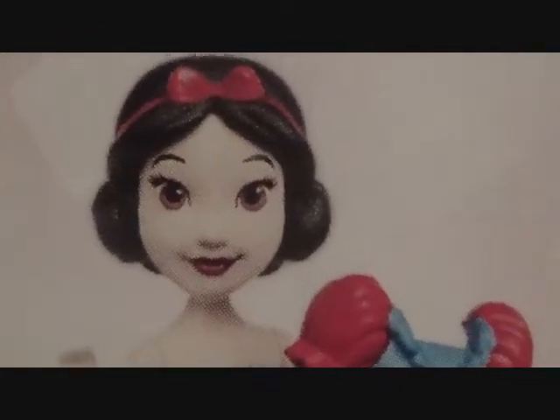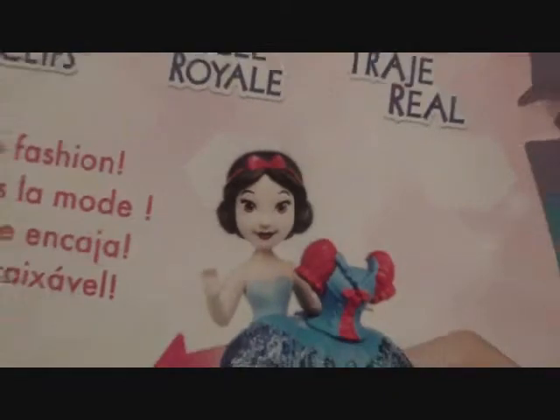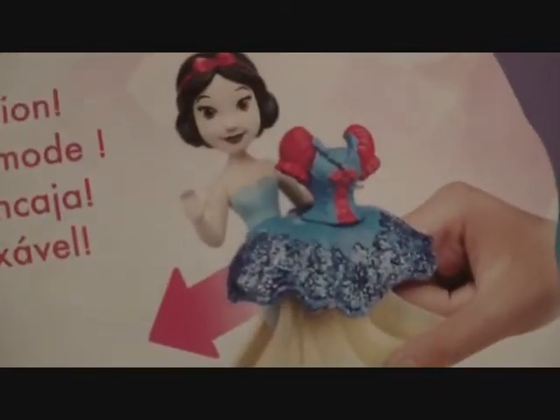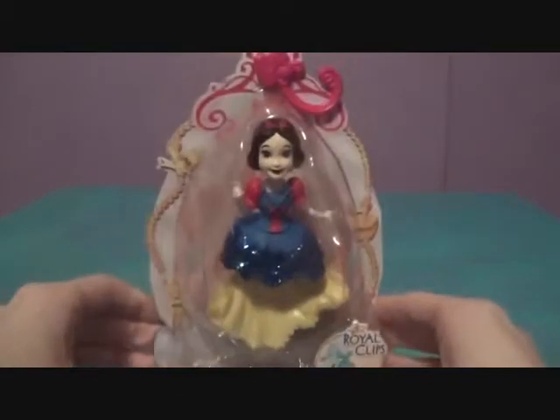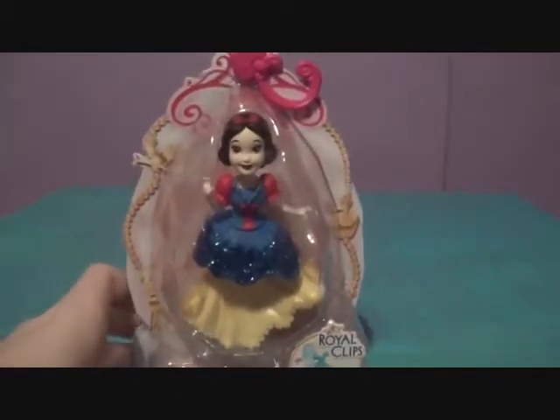You can see her on the packaging — she looks a little different there but really cute. For some reason she has a blue leotard thing, which is very interesting because you'd think they'd put her in yellow or something. Let's get Snow White open!